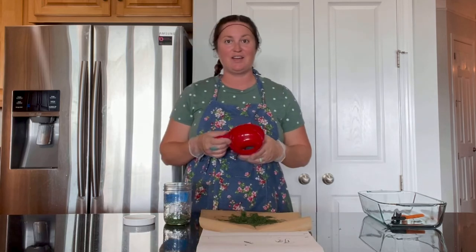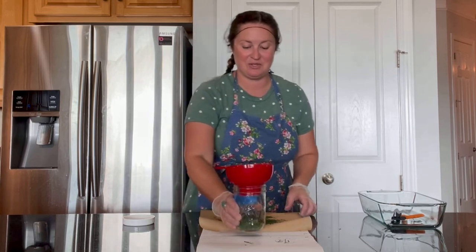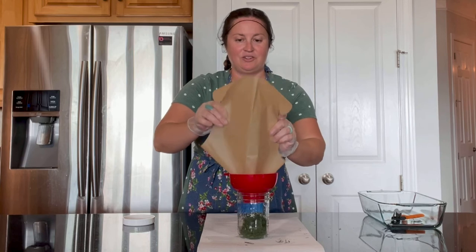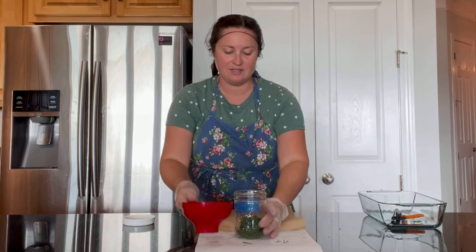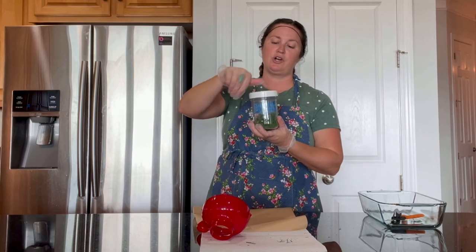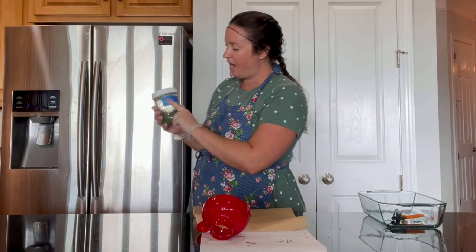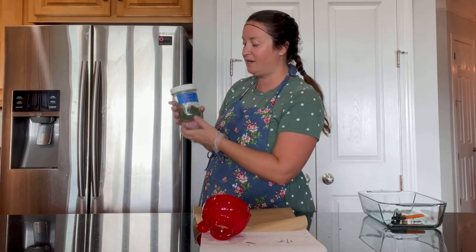If you have a home apothecary or an apothecary business, canning funnels are totally worth it. Creasing the parchment paper in advance helps it go into the jar so easily. I use reusable plastic lids which are very affordable. I store this in an airtight jar — I've already labeled it as homegrown dill — and it also gets a lot number and the date.